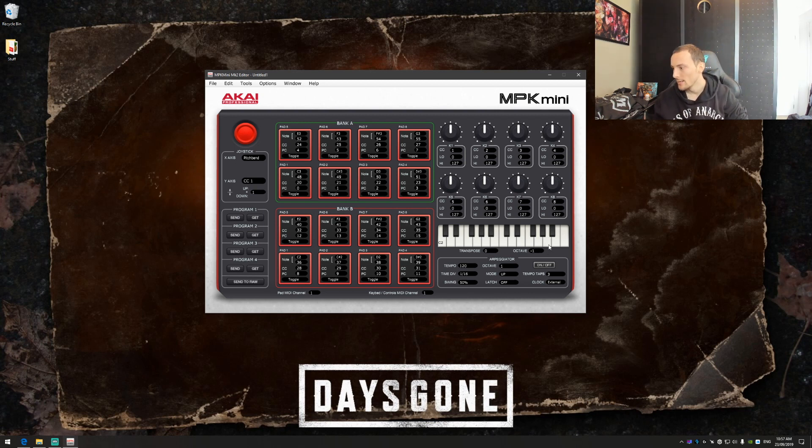The last thing I changed — and this is useful for the arpeggiator and the note repeat button — is I changed the clock from internal to external. What that means is it gets its timing information from Ableton instead of itself, so I don't have to manually set the tempo on the controller. I strongly recommend you do this — it will save you from setting the wrong tempo, and since there's no heads-up display on this controller, syncing to Ableton makes it much more accurate.